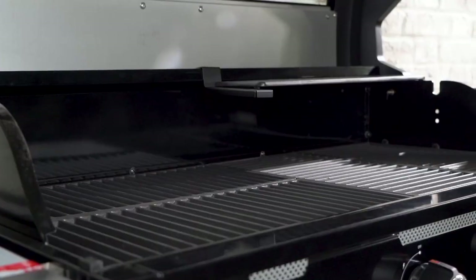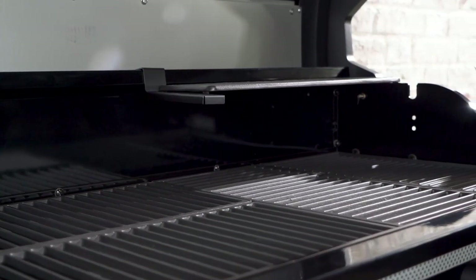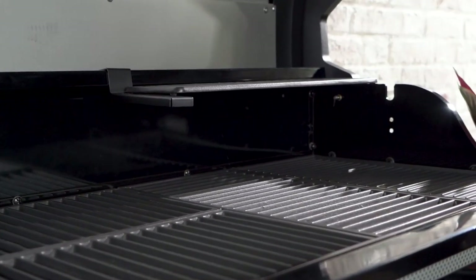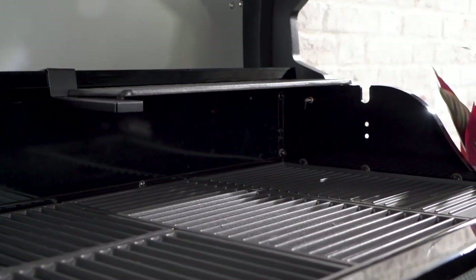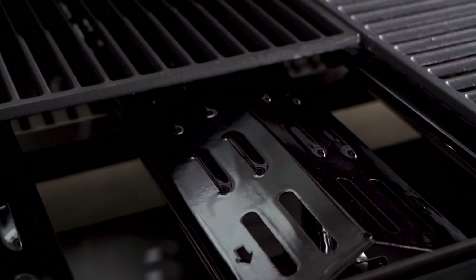The open fire and sealed ribbed cooking grids offer versatility and ensure even heat distribution for perfect grilling results every time. Equipped with anti-flame flare diverter covers for burners, this grill ensures safe and controlled cooking.